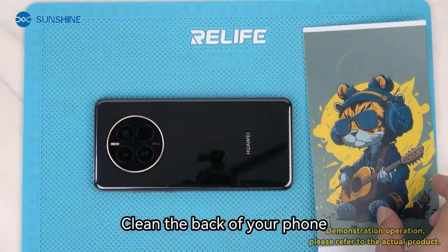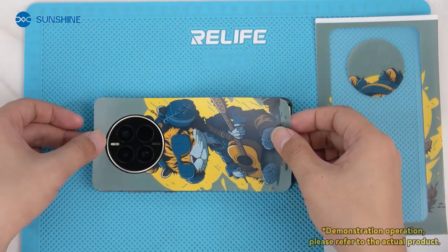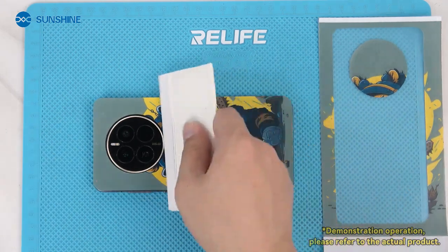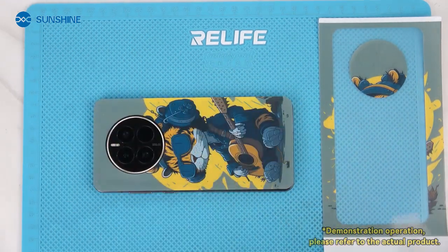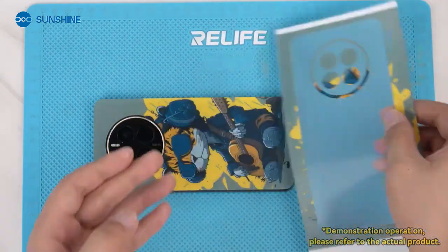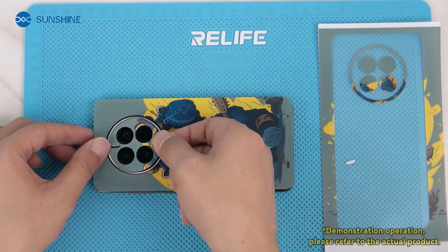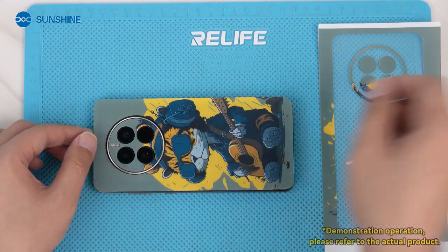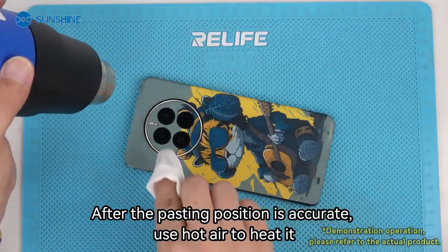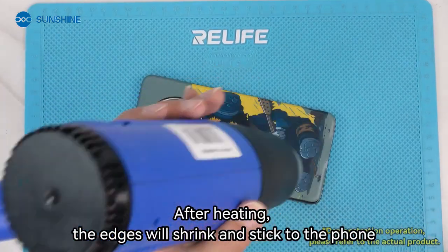Clean the back of your phone. Take out the cut picture and paste it onto the phone. Use hot air to secure the film and ensure proper adhesion. After the pasting position is accurate, use hot air to heat it. After heating, the edges will shrink and stick to the phone.